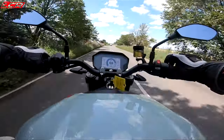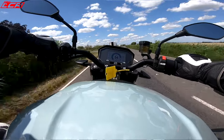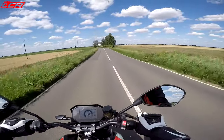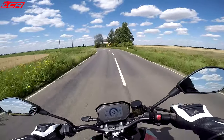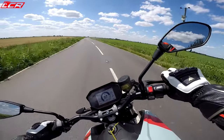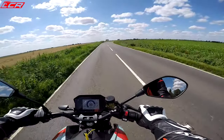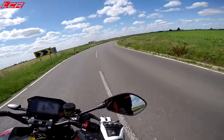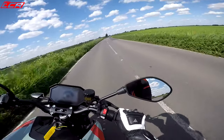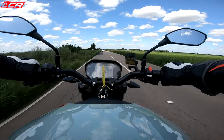That is so addictive. That performance is so addictive. And now I know it's got the Diablo Rosso Corsa tyres on, I'm a bit more confident in flying it over the corners. It's a little bit weird around the corners — you need to power out of them. So fast! It's proper quick.